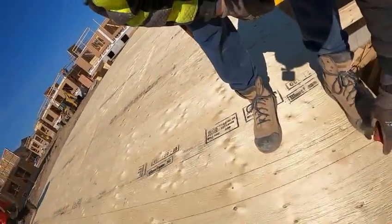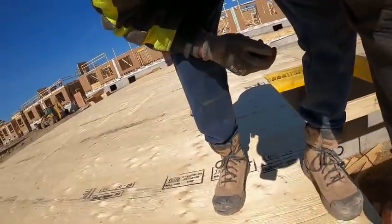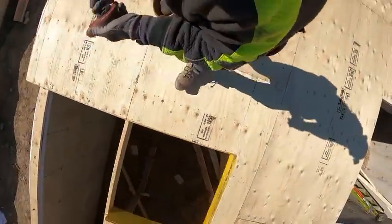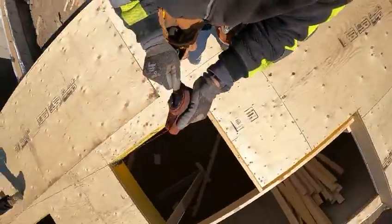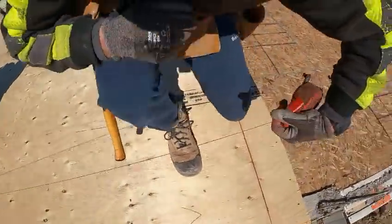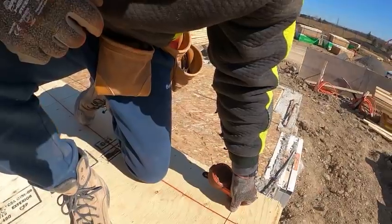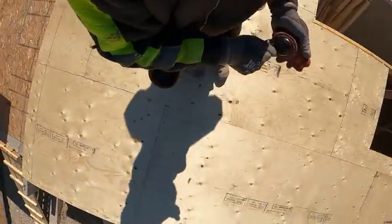Guys, this chalk is amazing — highly recommend this chalk. We're on about the 10th line here and it shows no sign of slowing down. I like to use either blue or red chalk on my floor.